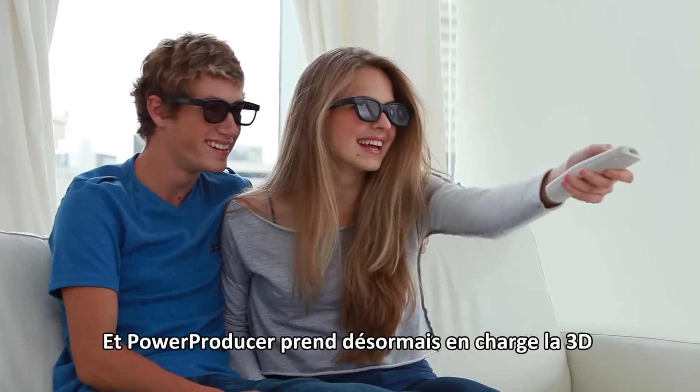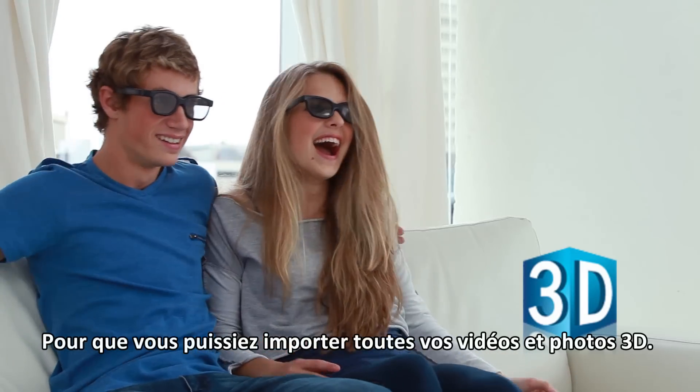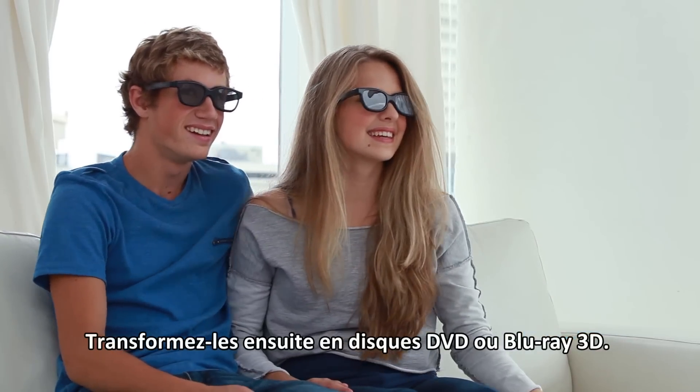PowerProducer now supports 3D, so you can import your 3D videos and photos from your 3D camcorders, then turn them into amazing 3D DVD or Blu-ray discs.